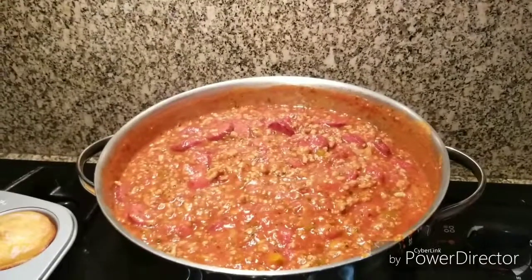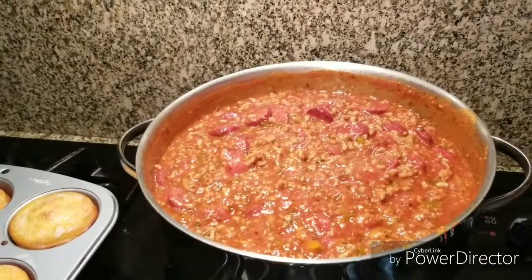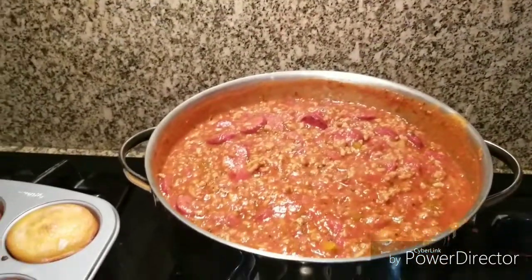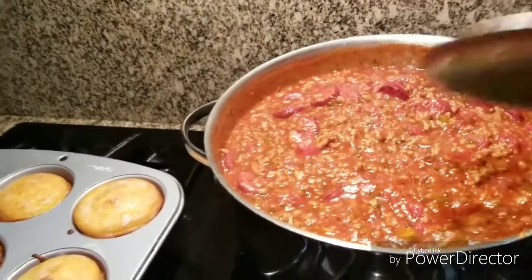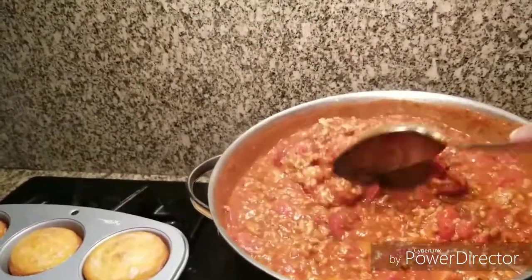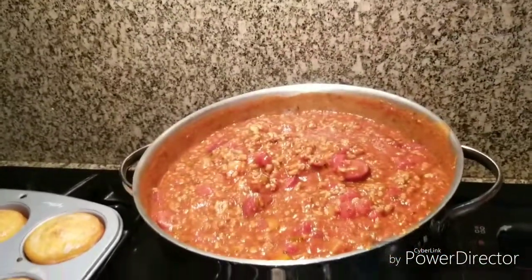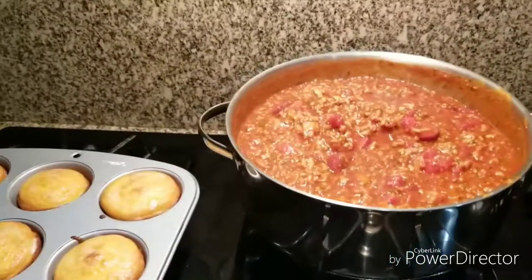This spaghetti sauce is going to be called Gigi's Spaghetti — or Gigi's Spaghetti Sauce. Thank you for joining me on this spaghetti video. I'll see you on the next one. Have a great evening.